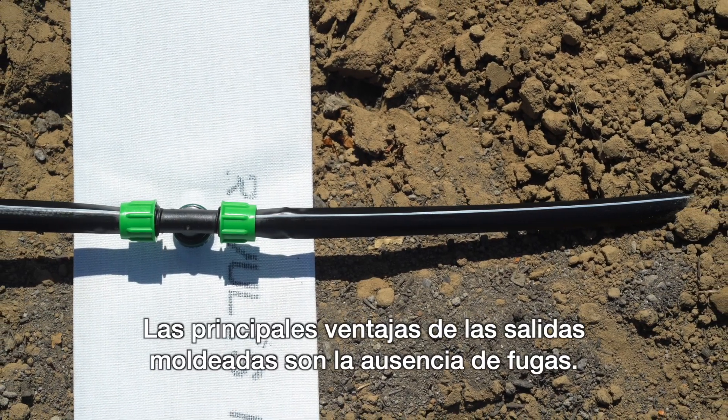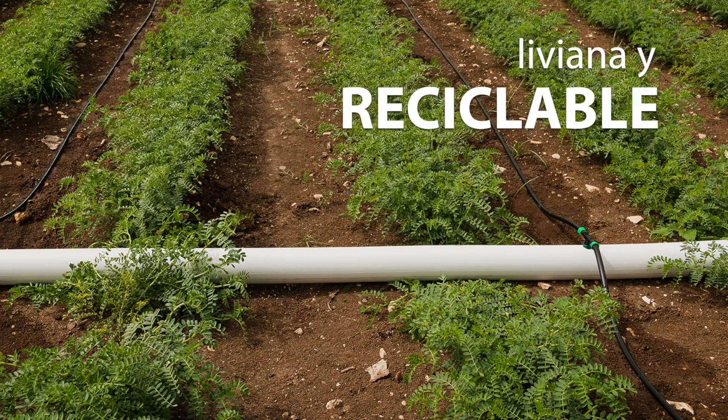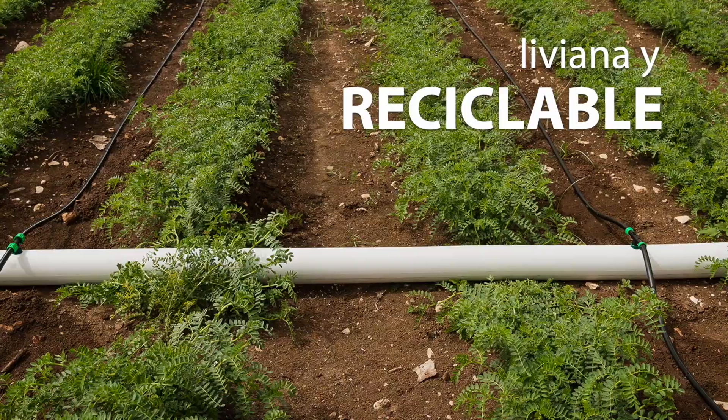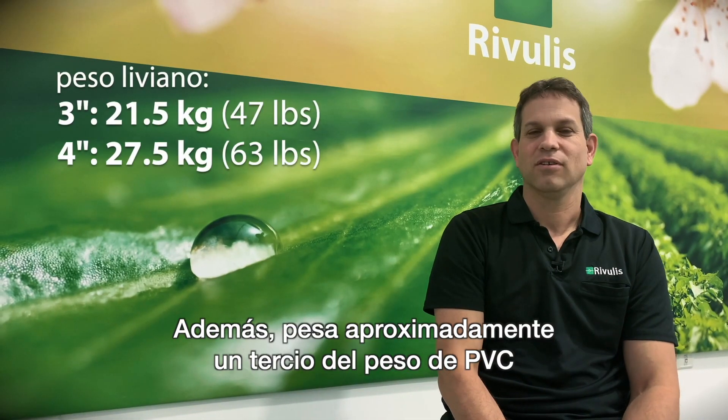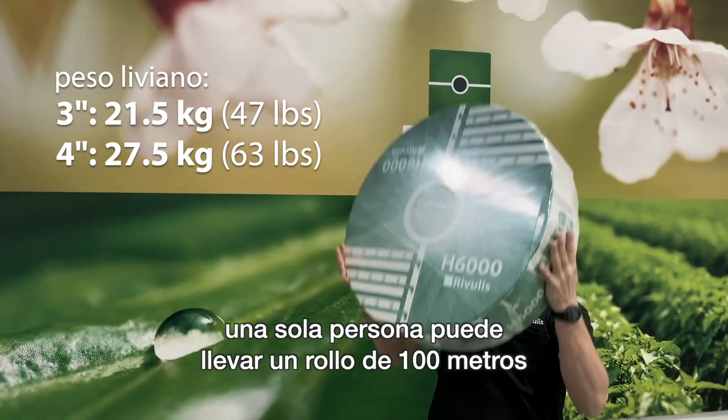The main advantage of molded outlets is no leakage. It's about one third of the weight compared to PVC, so just one person can carry a roll of 100 meters.